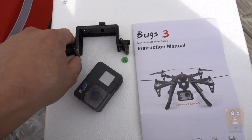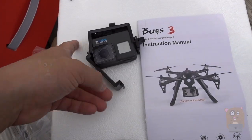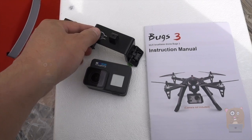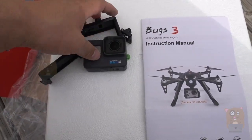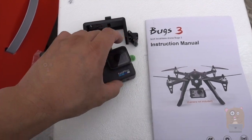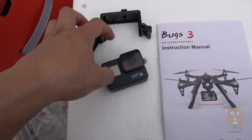The action camera mount that came with this is a little bit small — my GoPro cannot fit into it. See how the plastic just widens on the side? I won't be able to close it, especially since the button to invoke the trigger for the camera is up here. I can use my other 1080p action cameras, but just not my 4K.